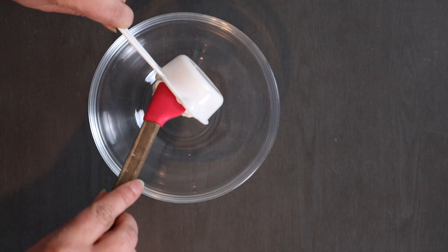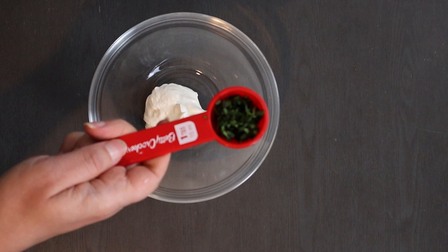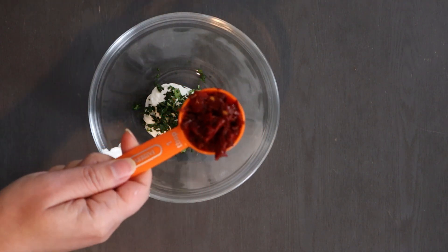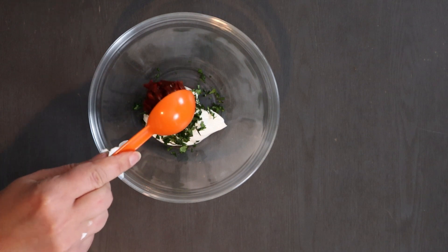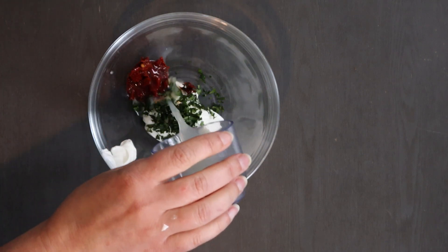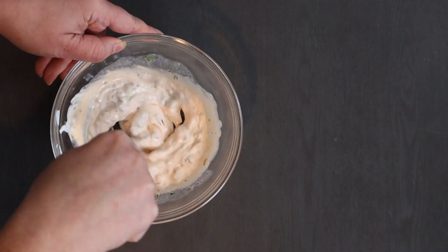For your chipotle sour cream topping, put 1/4 cup sour cream in a bowl, 1 tablespoon chopped cilantro, 1 tablespoon chopped chipotle peppers, and the juice of 1 lime. Mix and combine these ingredients and set aside.